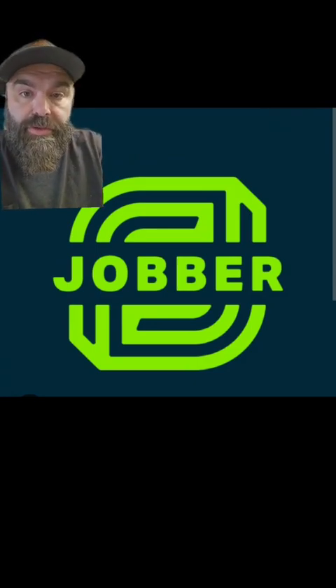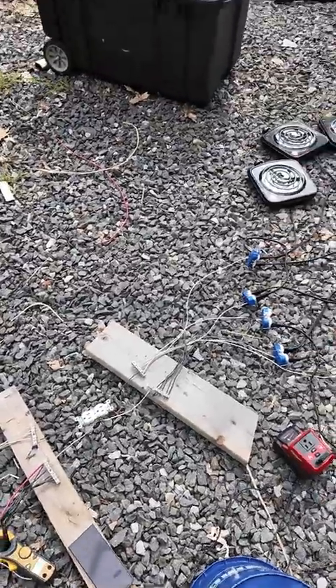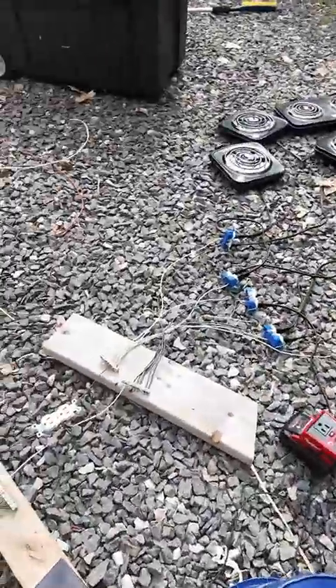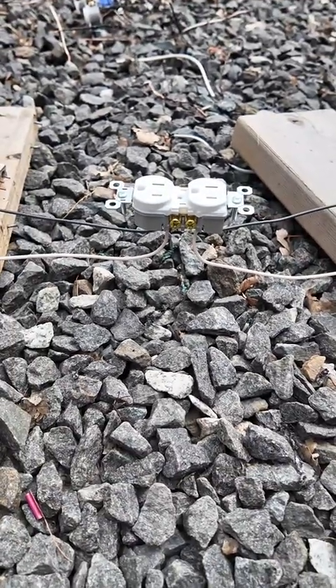All right, let's go try to melt the receptacle. Here's the setup: I have that receptacle being fed between those two bars, which then goes off to feed all of these hot plates. This will create a situation where 91 amps flows through that receptacle that is fed with backstabs. Let's see how it goes.